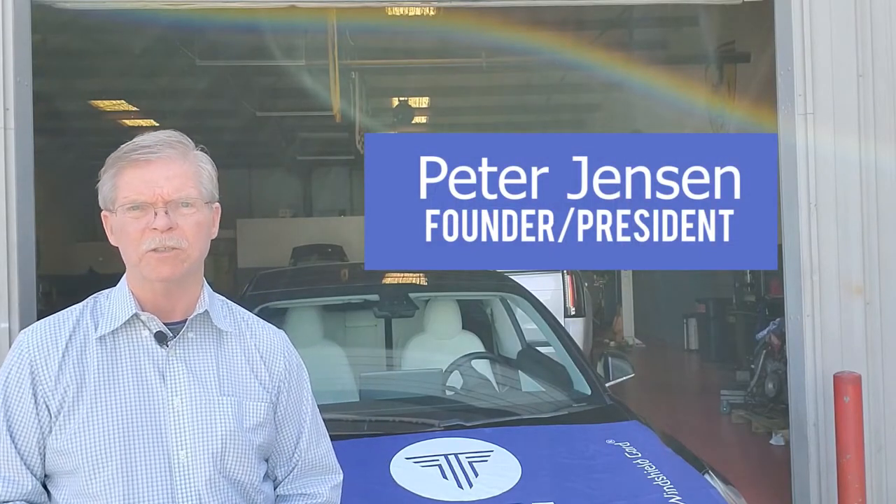Welcome to our series of videos that demonstrate the process for installing windshield guard on the windshields of your customers' cars. I'm Peter Jensen, the founder and president of TARS Industries.